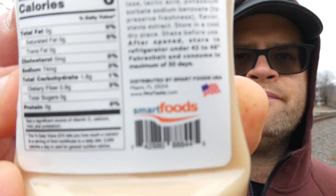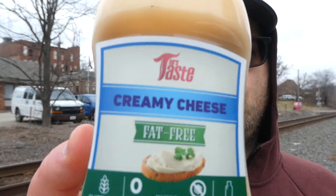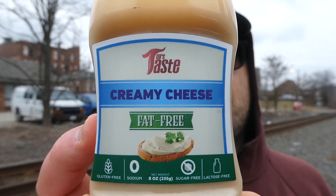This is distributed by Smart Foods USA in Miami, Florida. Find them at mrstastecom. This is Mrs. Taste fat-free creamy cheese — so I guess it's kind of like a cream cheese alternative. It's gluten-free, sugar-free, and lactose-free, but we'll see how it tastes. Make no assumptions.